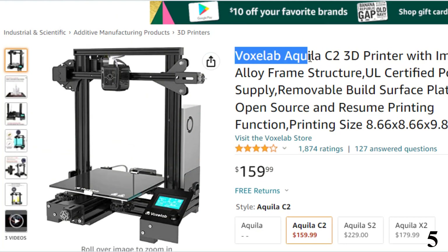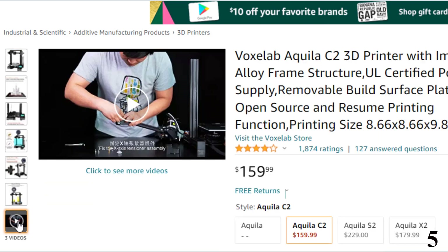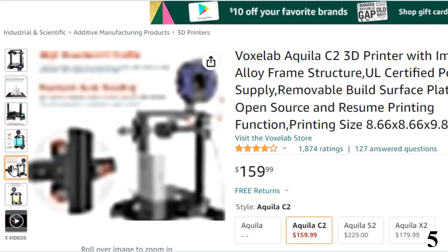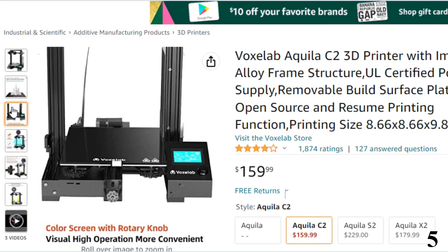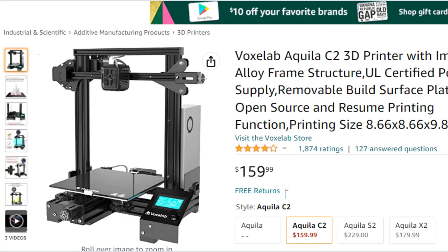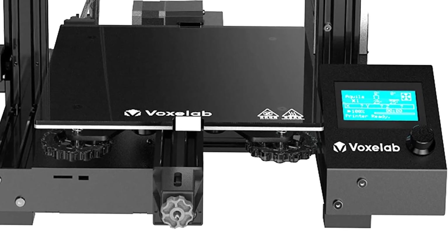Number 5: Voxelab Akilah C2 3D Printer — now you can get it at around $160. It features an improved lightweight structure with a UL-certified power supply that protects against unexpected power surges and can heat the hotbed to 110°C in just 5 minutes. The resume printing function means the Akilah C2 can automatically resume printing when power returns after an outage, and it won't start from scratch after filament breakage, saving time and avoiding waste.